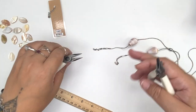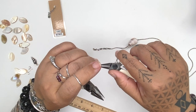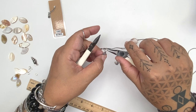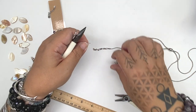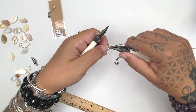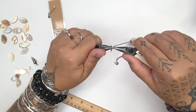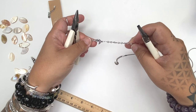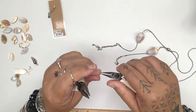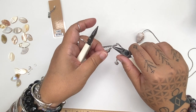Now we're going to start attaching our goodies to the chain ends. I'm going to use a jump ring to attach this really cute silver plated seahorse to one side — these are pewter charms available in either antique silver or antique gold finish, and we're just hooking them onto the very ends of the chain. I'm going to put a cute pointy spindle shell on the other side.